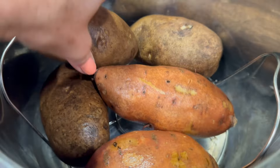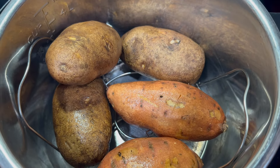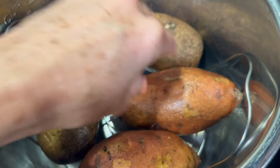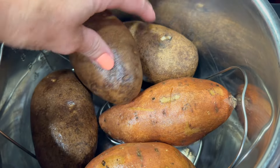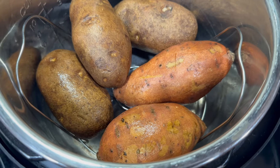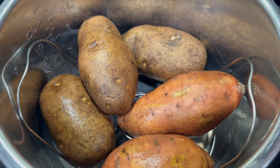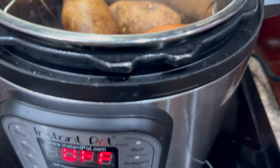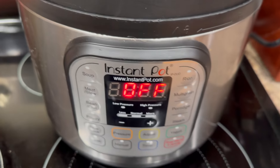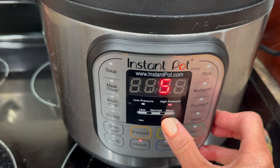Over here in the Instant Pot, I'm going to put potatoes. I know that potatoes scare a lot of people and they think we don't want those carbs, but potatoes are good for us. They have a lot of good vitamins in them. We're going to make these and put them in the refrigerator and they actually become resistant starch when you do that. Resistant starch is a good prebiotic for your gut, and whenever it's in the refrigerator or freezer, it does not spike your blood sugar when you eat it.